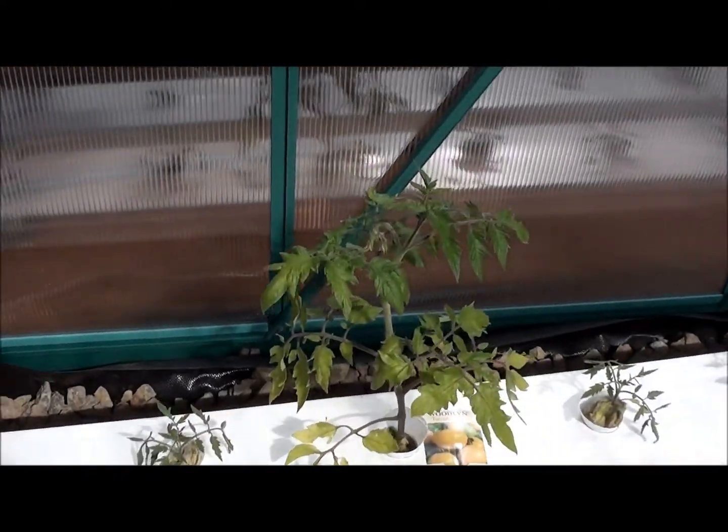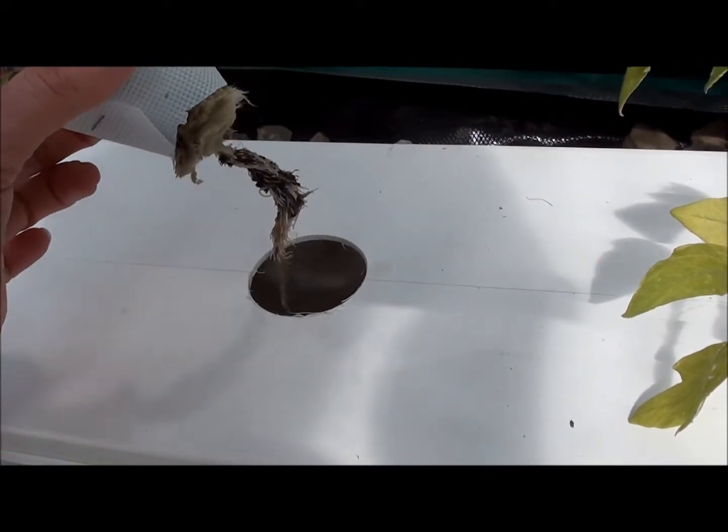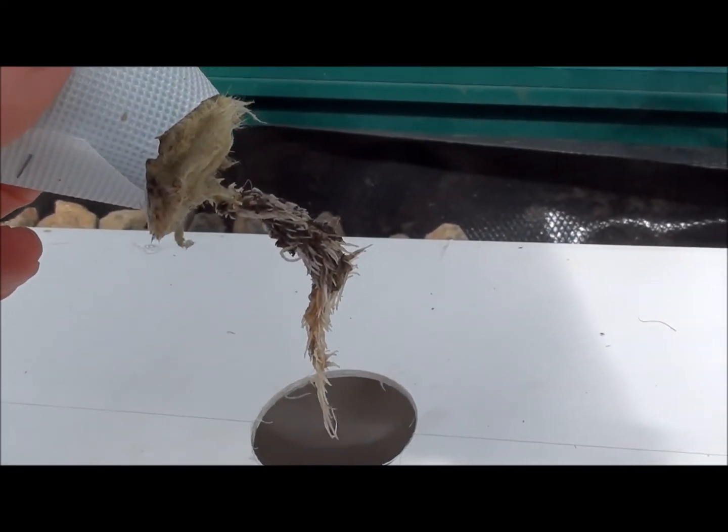I'll show you the roots that have grown in one week on the tomatoes. You can see that they have grown quite a fair bit.